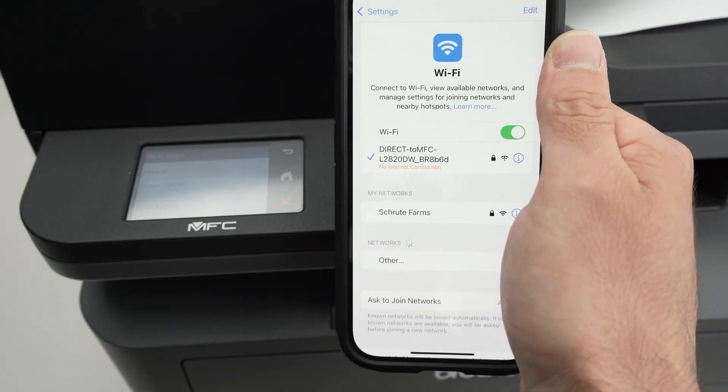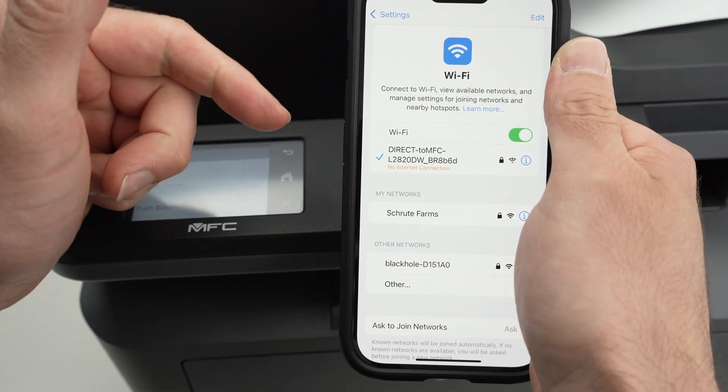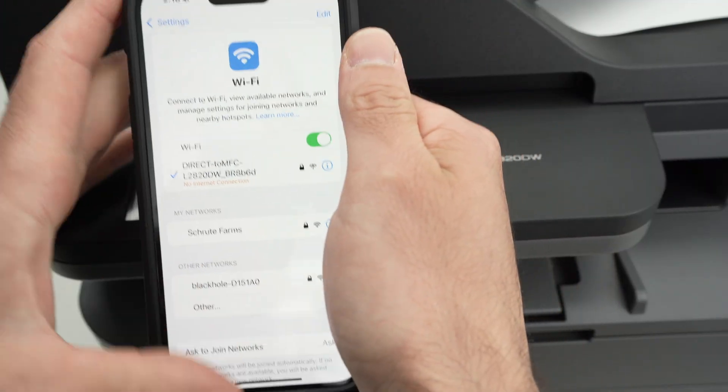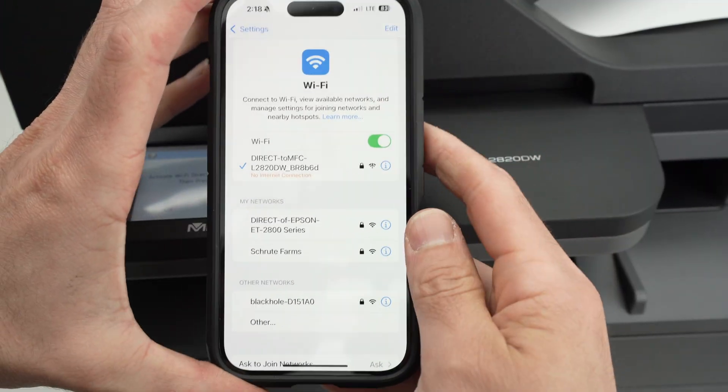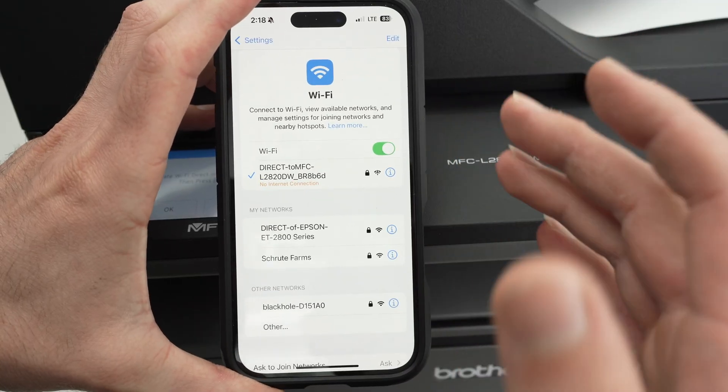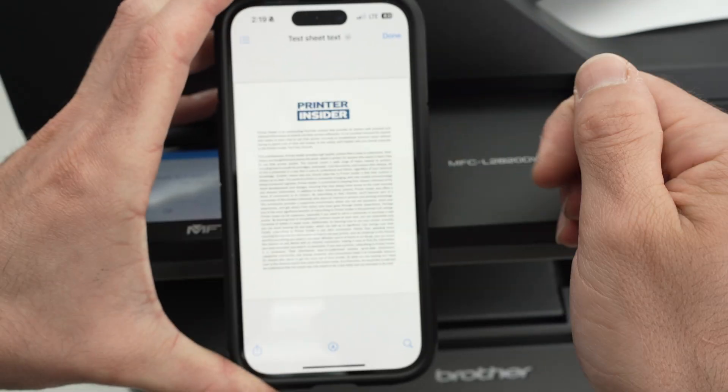Now let me show you how to print. This is an iPhone — it works the same or almost the same on Android, and on your computer it will be a bit different but not by much. First of all, open the file you wish to print. It could also be a picture.